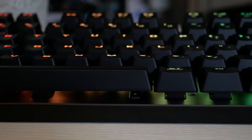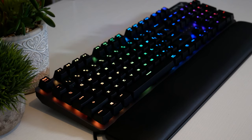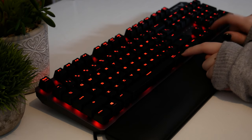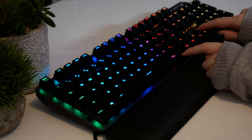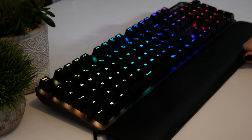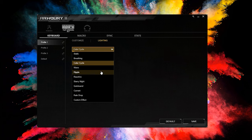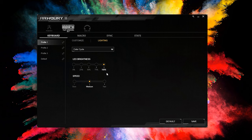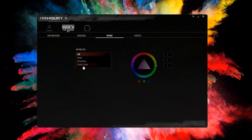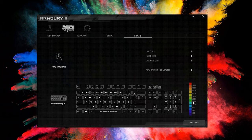Now onto the RGB. It does feature three onboard profiles and per-key RGB LED backlighting, which can be fully customized through the ROG Armoury software. However, you can also change lighting effects, brightness, and so on directly through the keyboard itself using the FN key. The ROG Armoury software allows you to control macros, lighting effects, LED brightness and speed, and you can use Aura Sync as well. A really quirky feature is the ability to view keyboard stats — you can check individual keys and see how much use they've had.